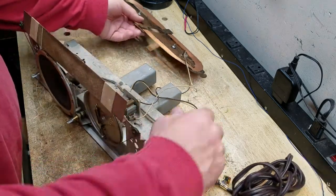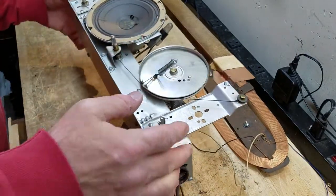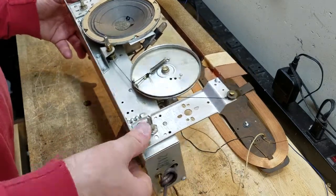Okay, boys and girls, you all remember that Little Ag Girl record player, right? The one that I started on a while back and I said I'd be getting to probably in March. Well, it's a lot later than March, but I am finally getting to it.